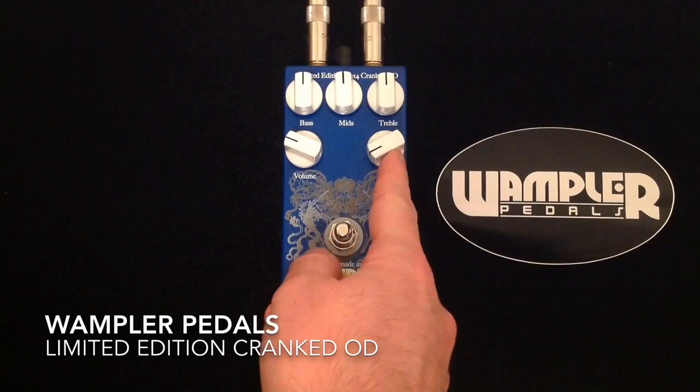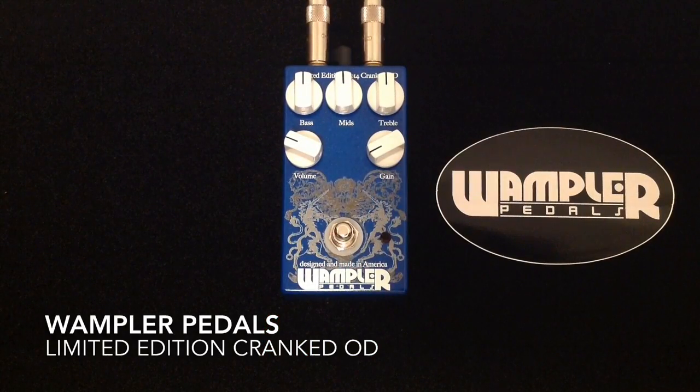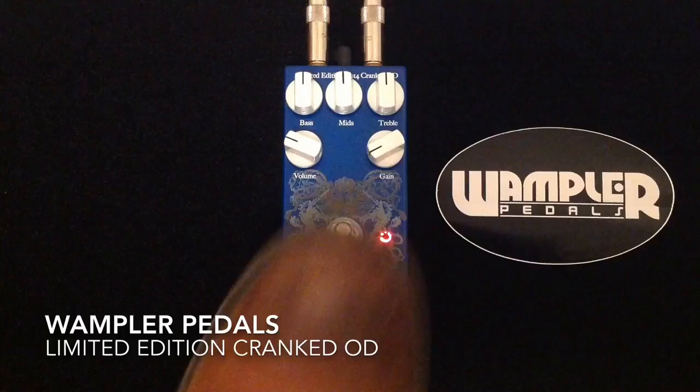So now I'm going to back up a little bit on the gain, just let you listen, and then we will gradually turn it up as we go, as we play. Here's clean, and here is...